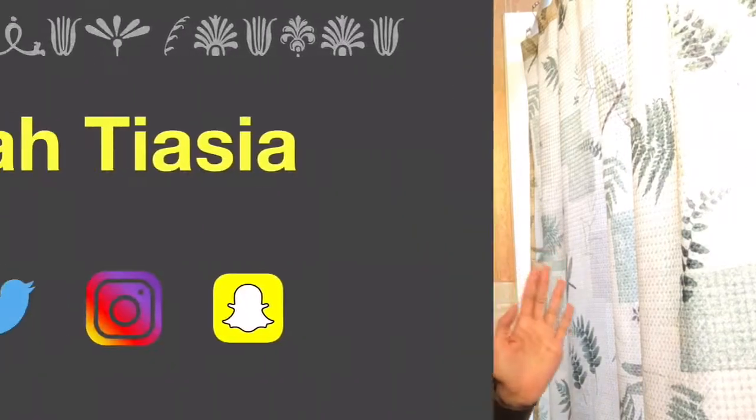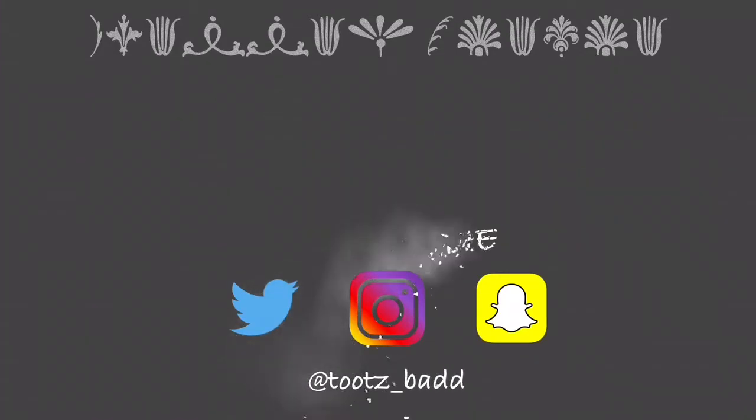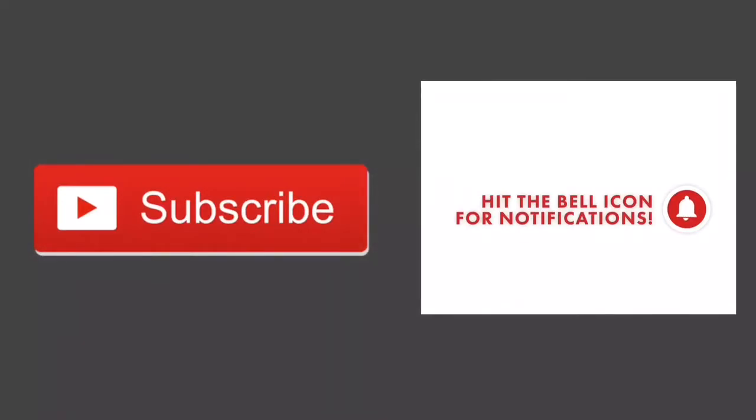Now I feel more comfortable wearing them and I like them a lot better because they are longer. I think that's about it — this wraps up the video. As always, thank you guys for watching. If you haven't already, please subscribe to my channel, leave a comment down below, and turn those notifications on so you know when I upload a new video. Until next time, bye!